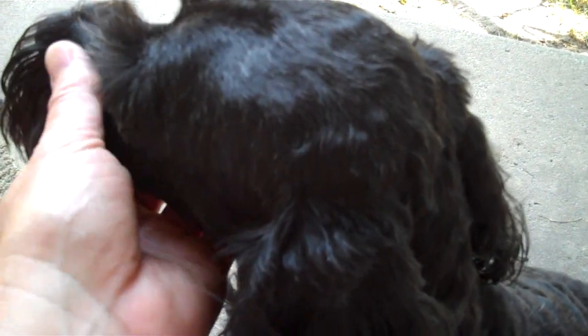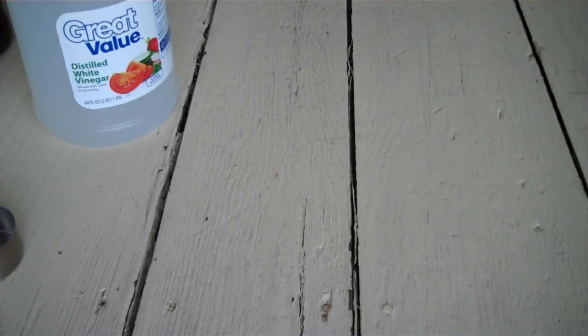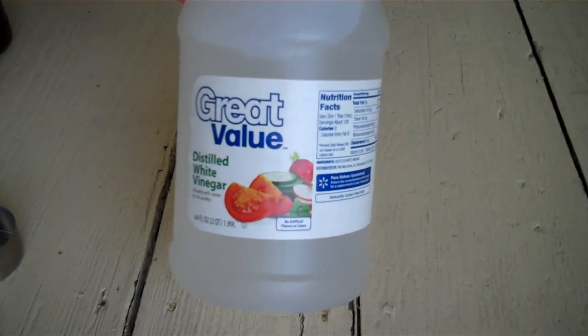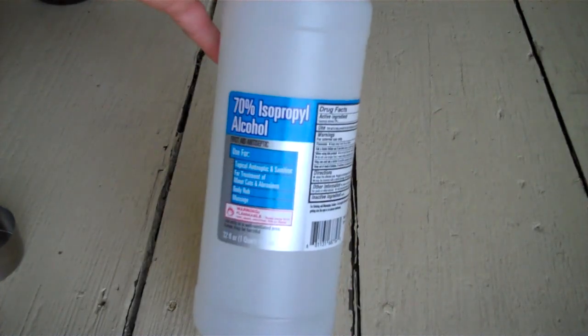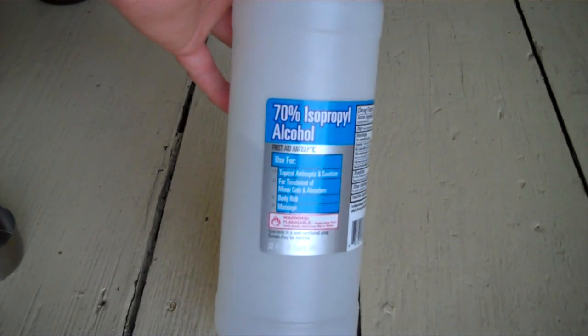I'm going to show you how to mix this up and exactly how to apply it to the inside of their ears. The ingredients for this are distilled white vinegar, hydrogen peroxide, and isopropyl alcohol.